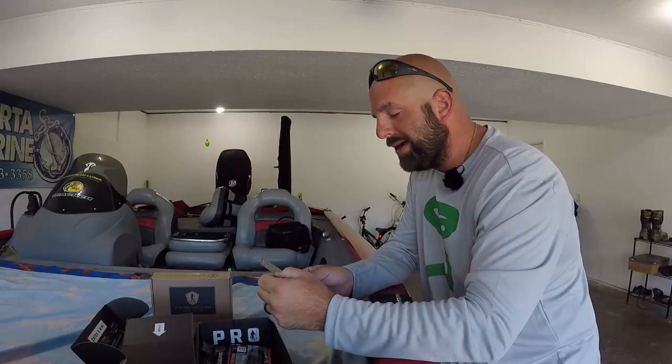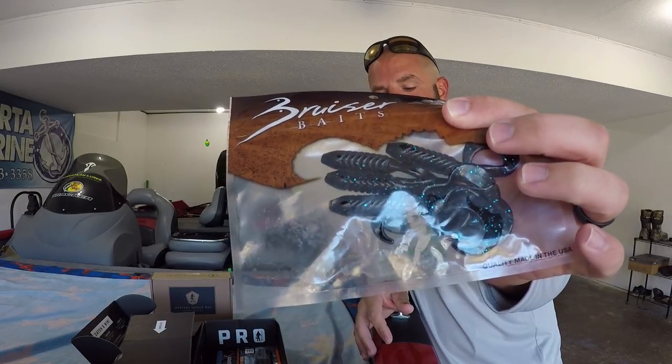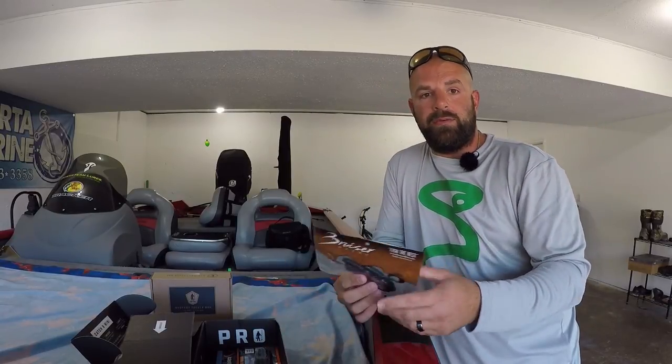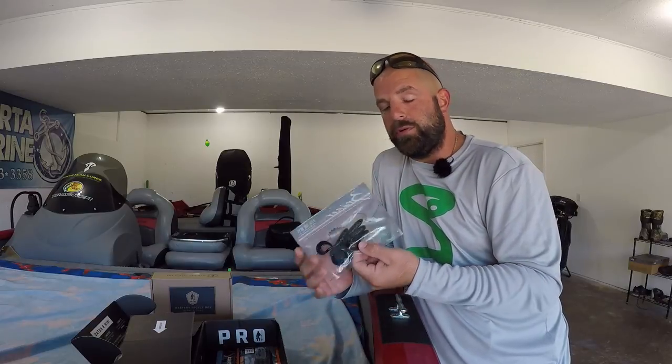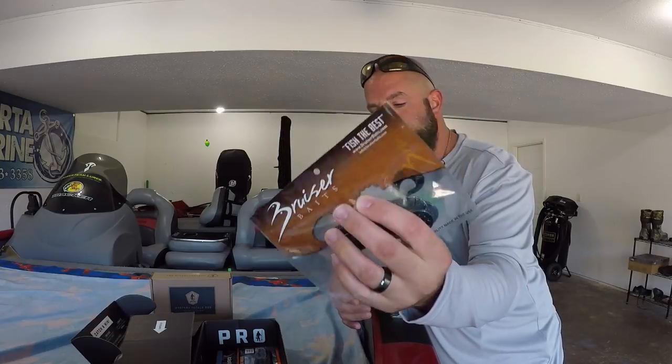That goes for $4.29. Then we have the Evil Twin by Bruiser Baits — guys, I'm really liking Bruiser Baits. It's a little double-tailed grub, black and blue. Great color there. A while back we got the Rad Shads from Bruiser Baits in our MTB box — that's become one of my favorite fluke baits. I actually just ordered seven or eight packs from them for fall fishing. That's one thing great about the MTB boxes: you come across baits you wouldn't normally buy. Normally I just use the Caffeine Shads — I'm not really big on Zoom Super Flukes — but now I have an alternative with that Rad Shad. Great bait from Bruiser. The Evil Twin double-tailed grub in black and blue — great color there. Goes for $2.45.